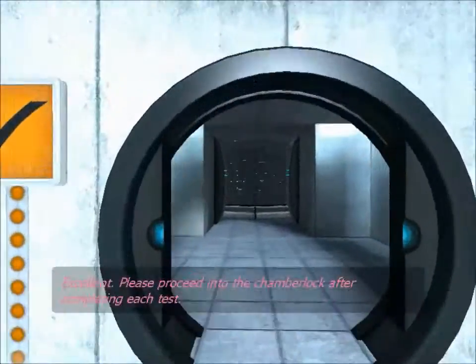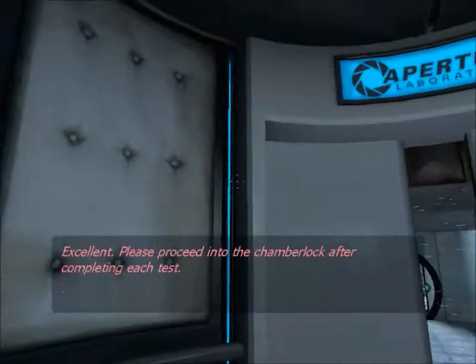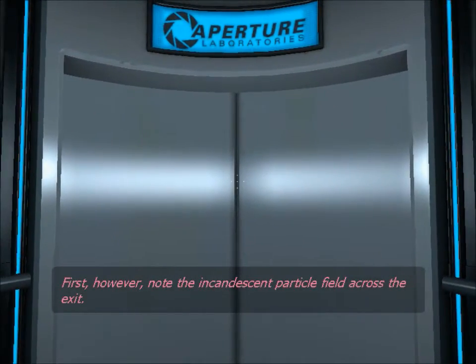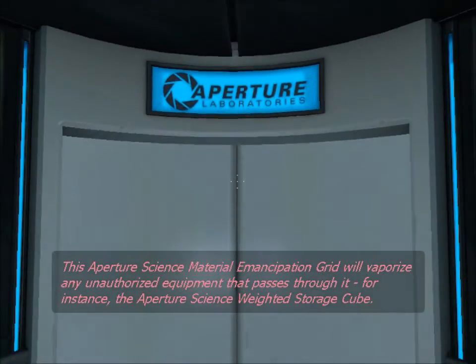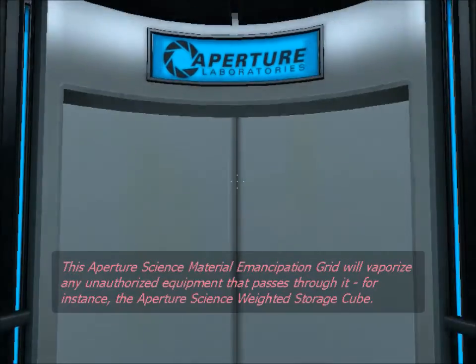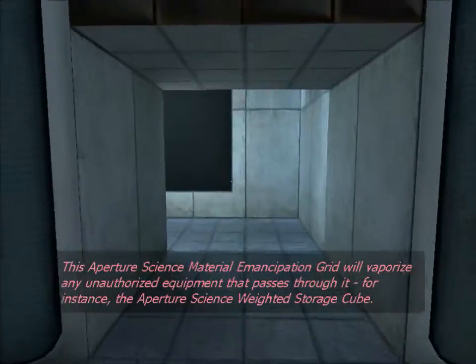Excellent. Please proceed into the chamber lock after completing each test. First, however, note the incandescent particle field across the exit. This Aperture Science Material Emancipation Grill will vaporize any unauthorized equipment that passes through it. For instance, the Aperture Science Weighted Storage Cube.